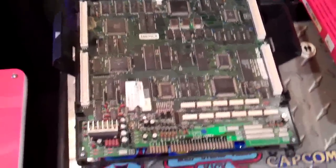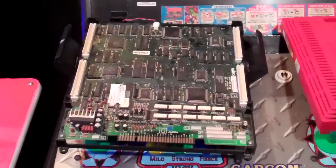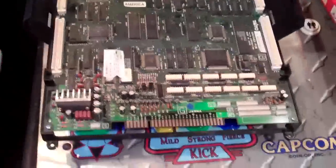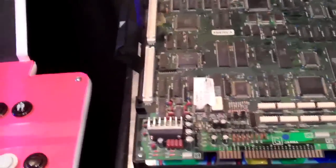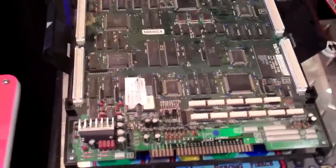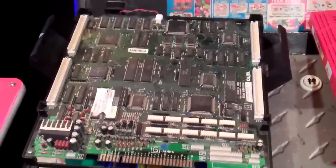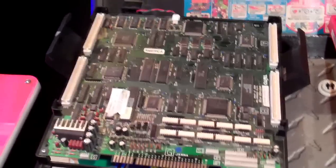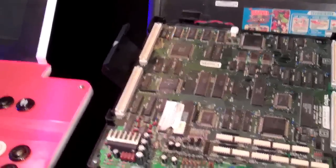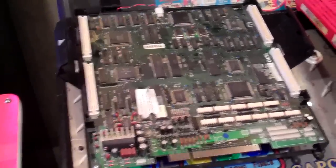Hey guys, welcome back. This is Ty with another video. What you're looking at is a Taito F3 motherboard. I got this back in — I don't know, probably like February, maybe even a little earlier than that. I got it from a local gamer who actually lives in Massachusetts not too far away. She already had an F3 and bought a board off eBay, and the cartridge she bought came with this board. She gave it to me kind of as a favor because I'd done something else for her. This one has a problem — the sound isn't working properly.